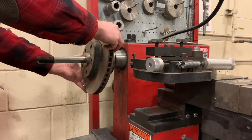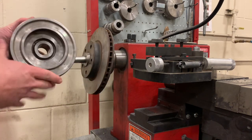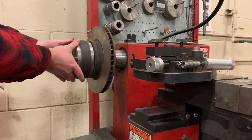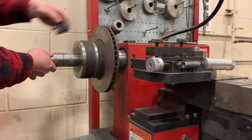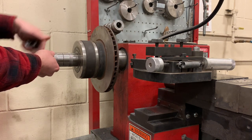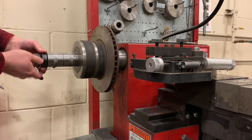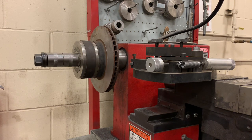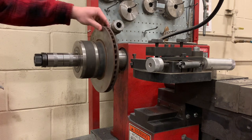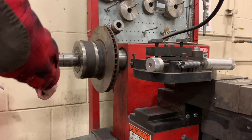Then the rotor. We need one more adapter — another one of these — and again the hollow side faces the rotor. Then we'll put a couple of spacers, a washer or two, and finally the nut. This is reverse thread, so you're twisting it backwards from what you're used to. When you're ready to tighten it up, it helps to wiggle and twist the rotor around a few times to make sure you're centered, then go ahead and tighten it up.